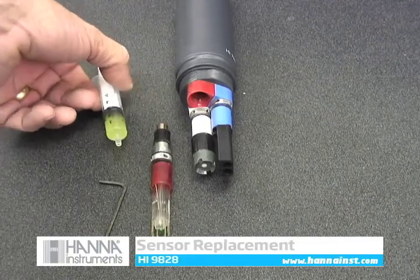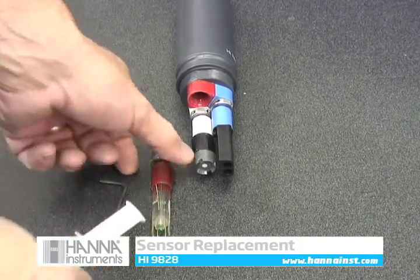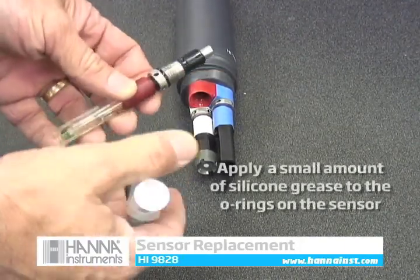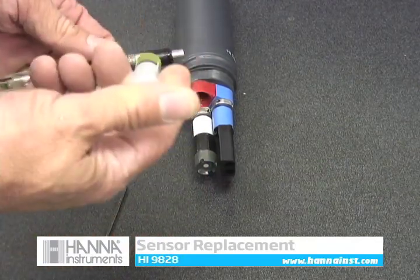Sensor replacement is easy and we'll show you how. Here we have a plastic syringe filled with silicone grease. The included silicone grease needs to be applied to each of the o-rings before inserting it into the sonde. This will assure the integrity of the o-ring and seal.